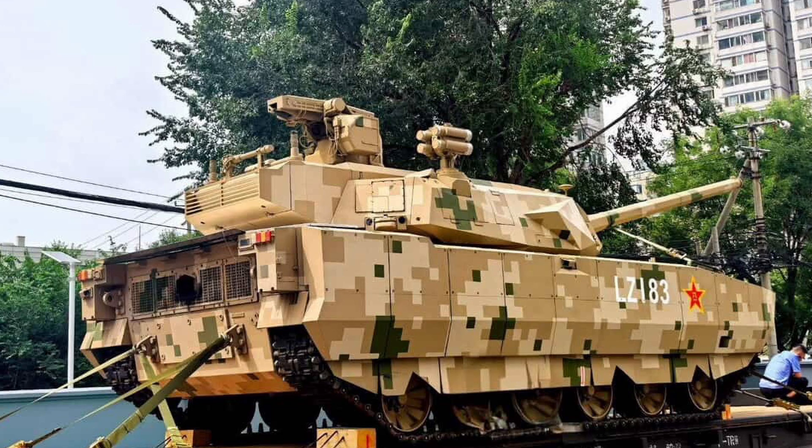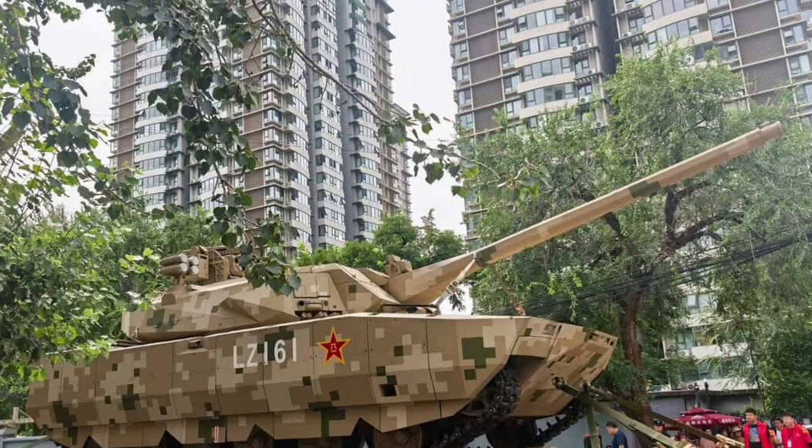Looking at this thing from tip to butt, what can we surmise from these images? It looks like it has a muzzle reference sensor, a long thermal shroud that goes all the way down to the tip of the gun. What this could be is a smokeless extractor system, so the bore evacuator may be an innie instead of an outie. It's an interesting design — it could be somewhat similar to the XM360 design, although kind of reverse-engineered by China, but more to follow on that.